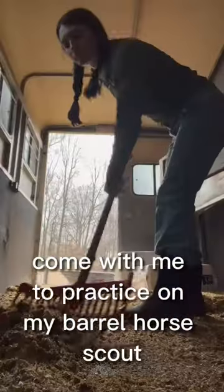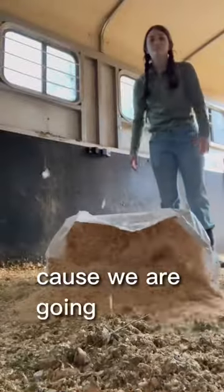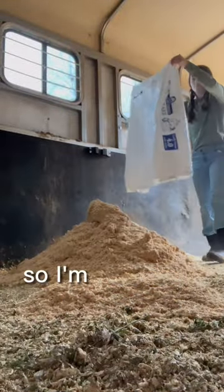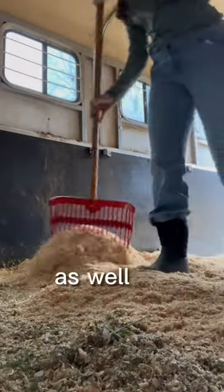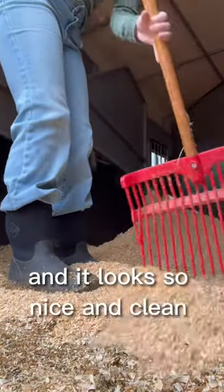Come with me to practice on my barrel horse Scout. First I got the trailer all nice and clean with some new shavings because we are going to a race tomorrow, so I'm getting it prepared for him today as well as tomorrow for both the horses, and it looks so nice and clean now.